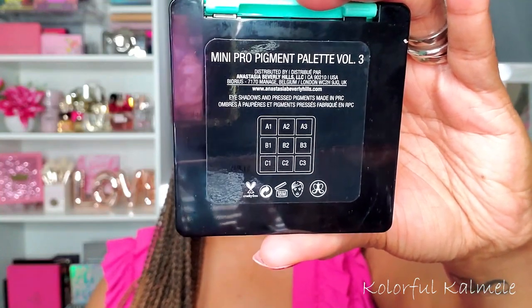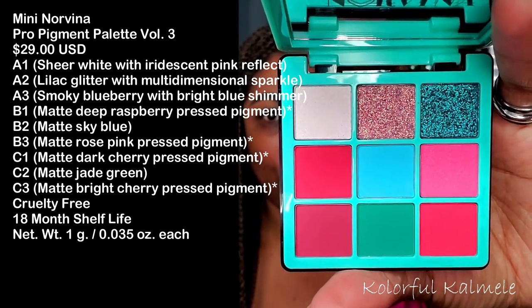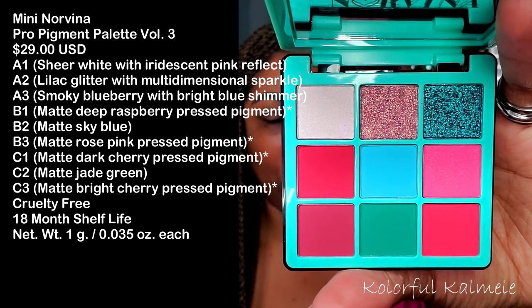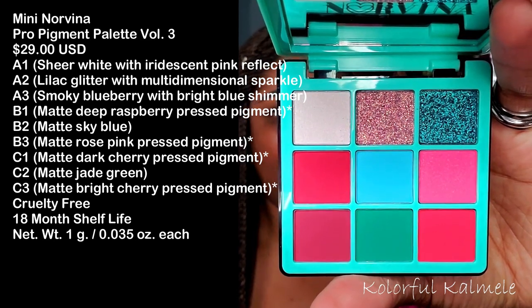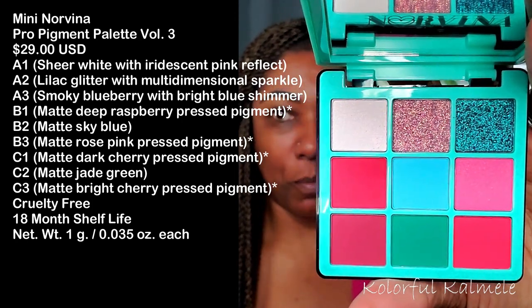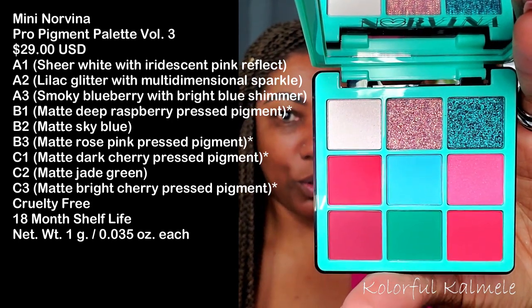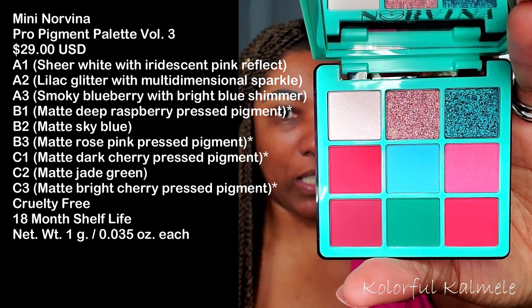On the back it has how she does her shadows with the letters and numbers. It says it's cruelty free. There are pro pigments in this palette, so all of the shadows are not considered eye safe because of staining. I believe there might be one or two pressed glitters in there — I won't know until I swatch it. Just looking at this palette, all of the colors are so, so pretty — the blues, greens, pinks, and reds.